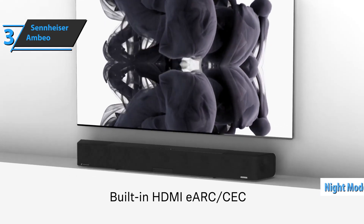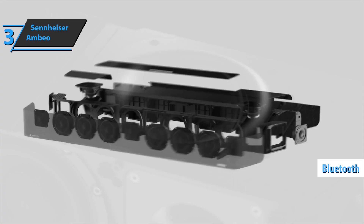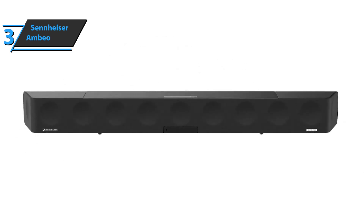There's also a night mode on the soundbar, plus Bluetooth connectivity if you want to stream music directly from your phone. If you can afford this beast, we say go for it.